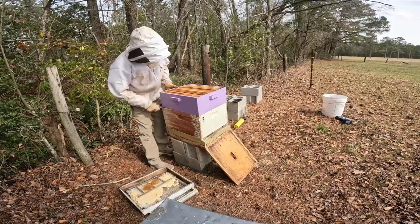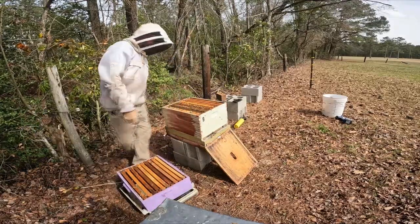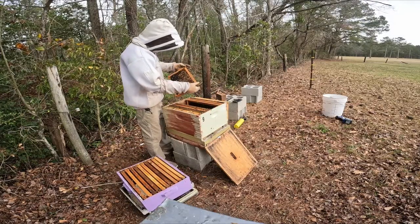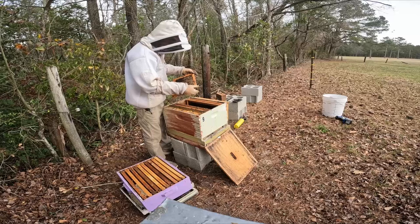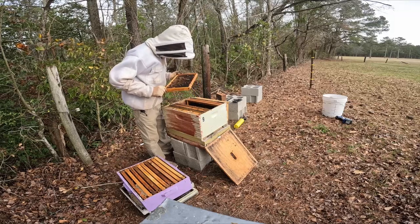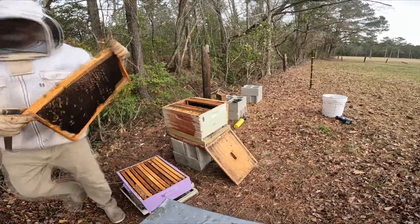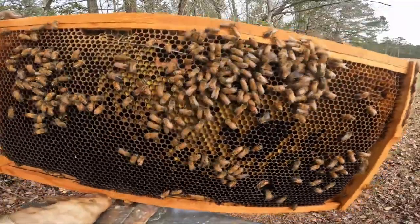Let's get down into the bottom box. That's propolized in pretty good. Frame five has got pollen — a lot of pollen. I just want to make sure the queen isn't here. It's got a little bit of nectar and a little bit of pollen on this side as well. Just check this queen cup — get rid of that. With it being a dark frame, you can see the pollen really well.